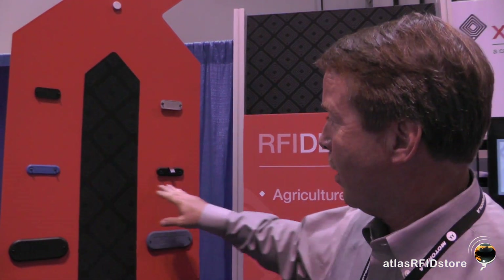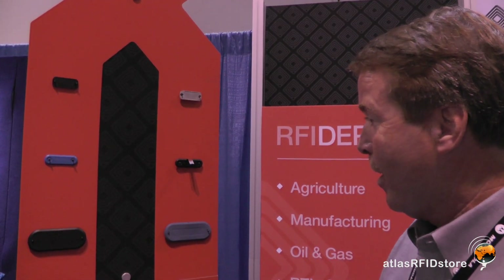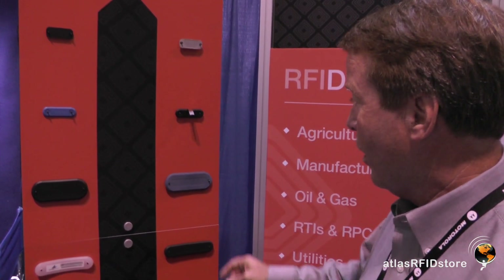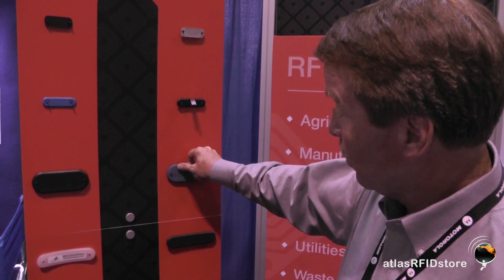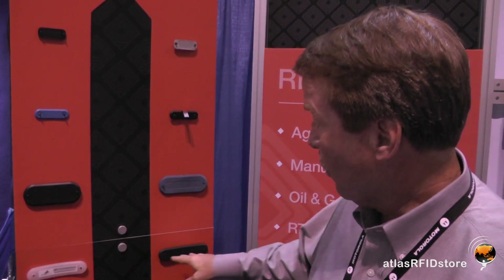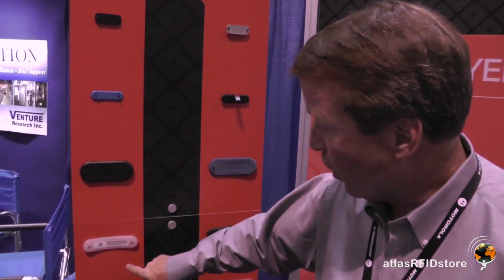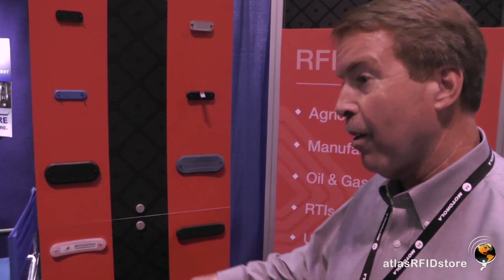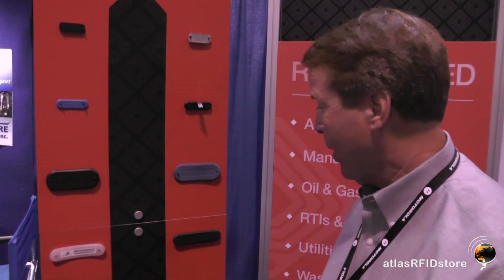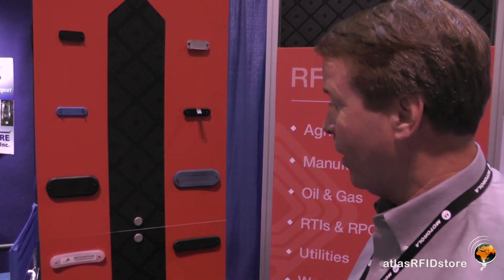We've got some great small container tags. These go into things like fish containers, produce containers, things like that. These are our metal mount tags used for trucks and large containers. This one's kind of neat — it's flexible, so you can flex this tag. And then these are for medium-sized containers. This is a 20-foot read range for plastic containers. We're showing the ability to have human readable through the tag, and this label is embedded within the tag so it can't come off. You can spray it, sandblast it, and the label doesn't come off.